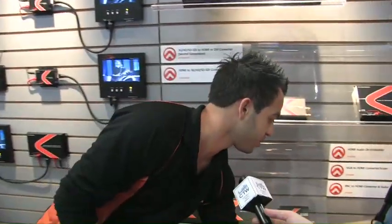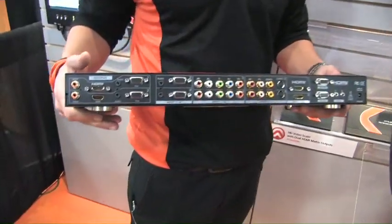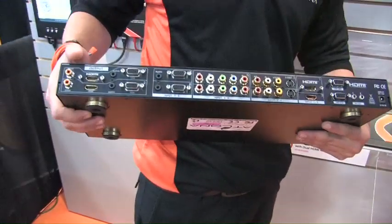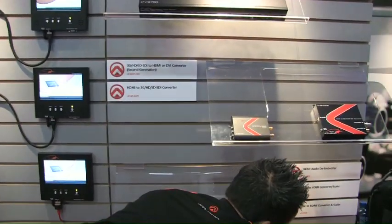It doesn't even stop there. We actually incorporate some bigger scaler switchers, as you can see over here. This is giving you all these different analog VGA inputs, and you can come out HDMI, and it's matrixable — meaning you'll be able to send one signal to one display and one to the other. So you really have a very wide range of signal distribution, converting from one format to another and then being able to distribute it out through a whole wide range.